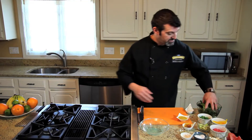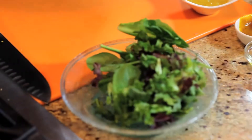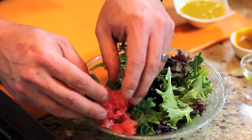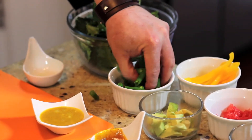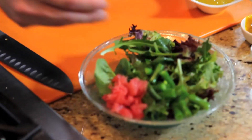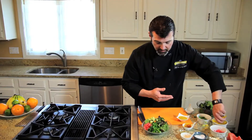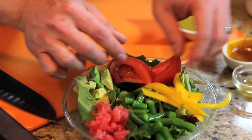So now we're going to build the salad. We're going to take some spring mix and arrange it on our plate. Then add some fresh ruby red grapefruit, some green beans, a little avocado, and some yellow bell peppers.